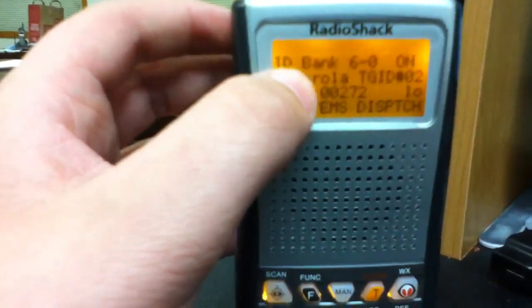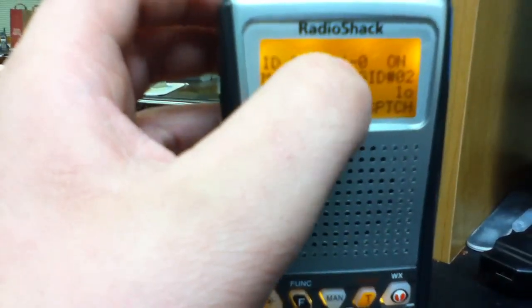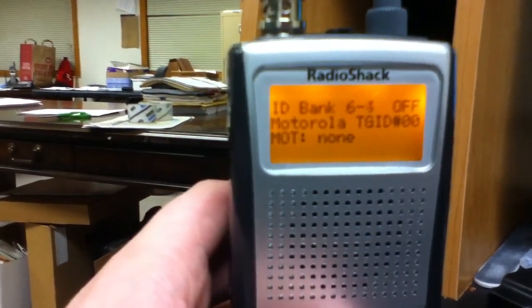It should bring you to a page called ID Bank and it will show 6. If you do it in the 600s, it will show 6-0. Press trunk and you get 6-1, 2, 3, and 4.